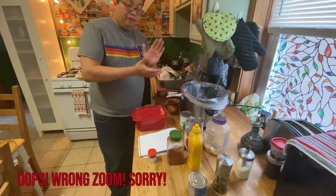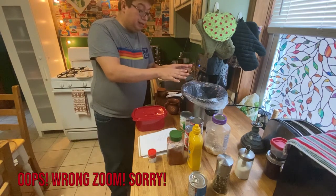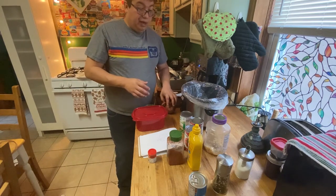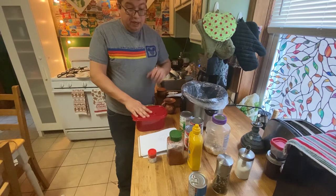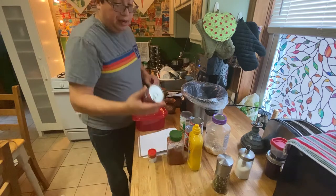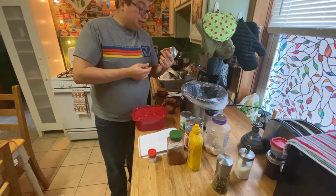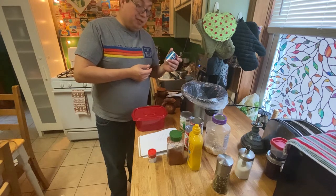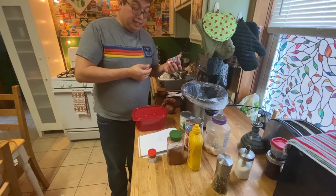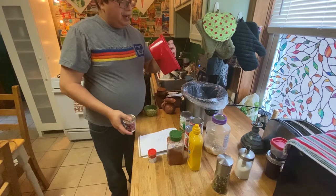Now that we have the meat slightly browned and some of the excess grease taken off — so it's not swimming in grease when done cooking — we're going to get our onions in. Then we'll chop up the chipotle peppers. We use about two; we tried three once and it was just a little too hot. My wife was fine with it but I'm not that good with heat, so we're going with two chipotle peppers.